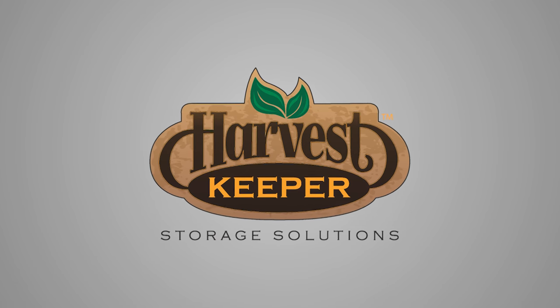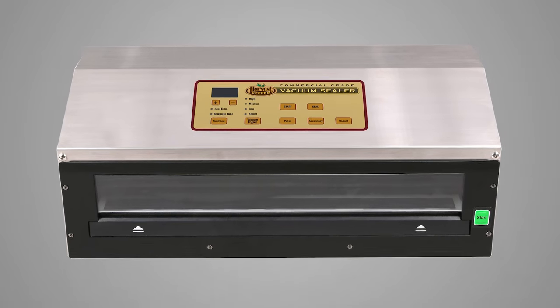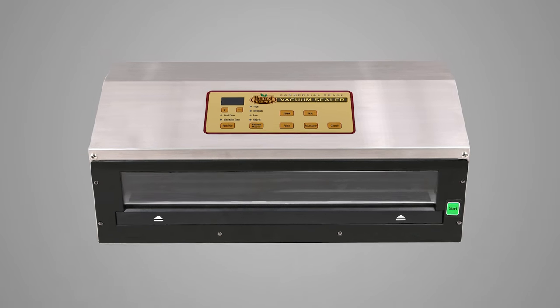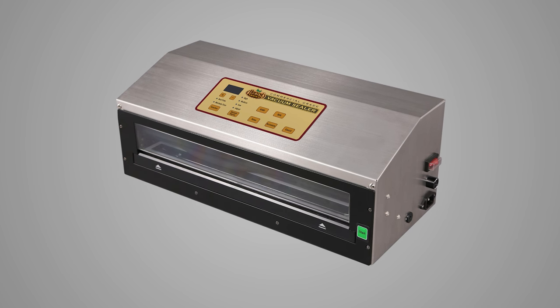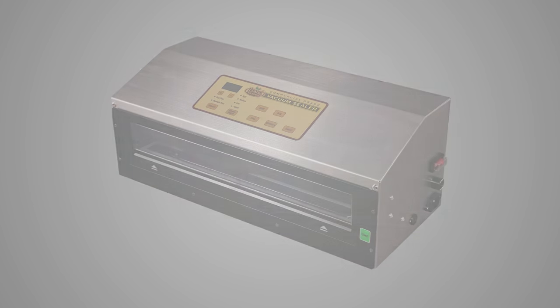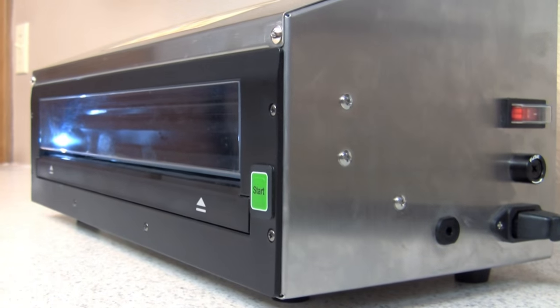We believe the Harvest Keeper Vacuum Sealer is one of the very best available. It's a commercial grade unit designed to deliver years of use. This short introductory video will share a couple of very basic functions and get you started using your Harvest Keeper Vacuum Sealer. We have other videos available and encourage you to watch all of them to get the most out of your Harvest Keeper Vacuum Sealer.